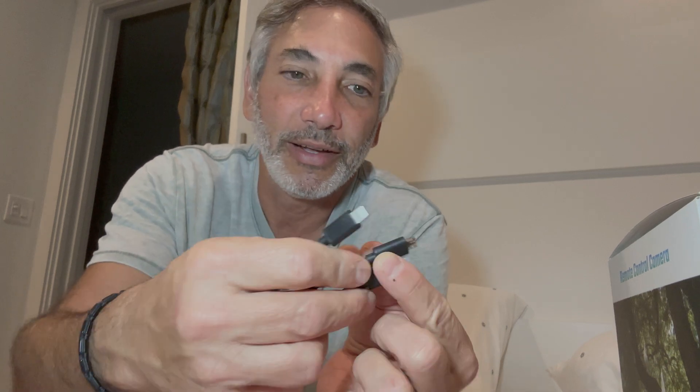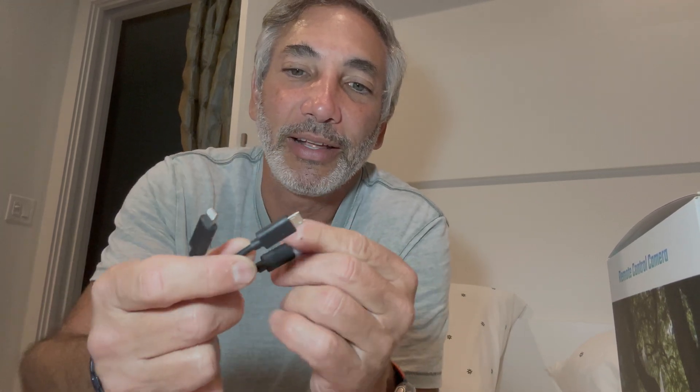It comes with a bunch of different little tips, and here are the wires. It can connect up to the iPhone — it has an iPhone connector, a micro USB connector, and a USB-C connector. That's funny, the USB-C one had a little cover on it. It's an intelligent visual Wi-Fi industrial endoscope — I don't know what's Wi-Fi about it if it's going to be wired up.